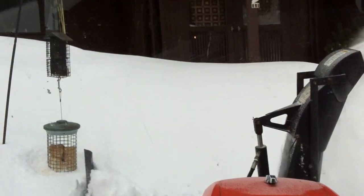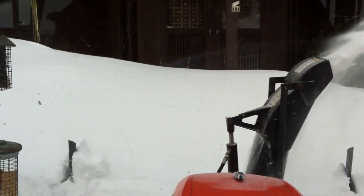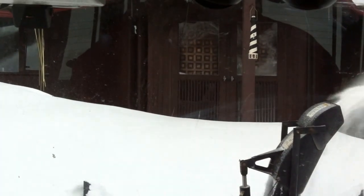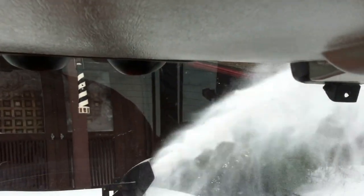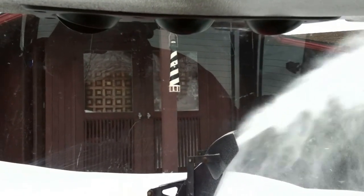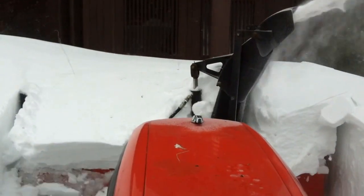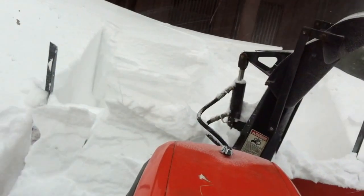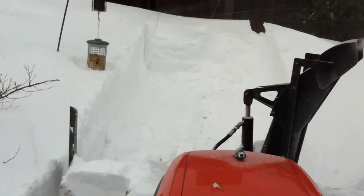As soon as those drift cutters get into it, you can see the snow going over the actual blower part. Now that's 4 foot deep there, and as we get up towards this drift it will keep going over the blade. Now we back up — going to shoot it again here.